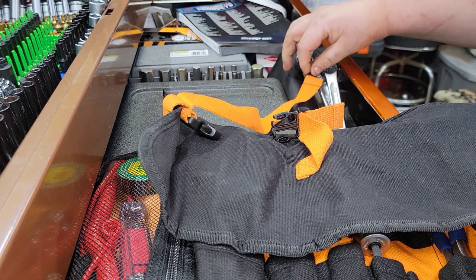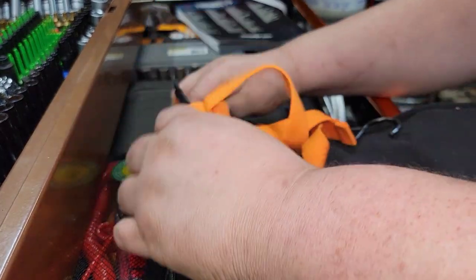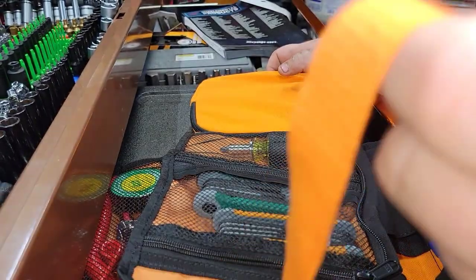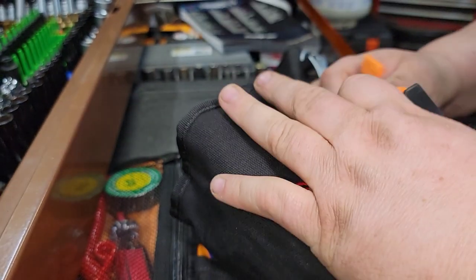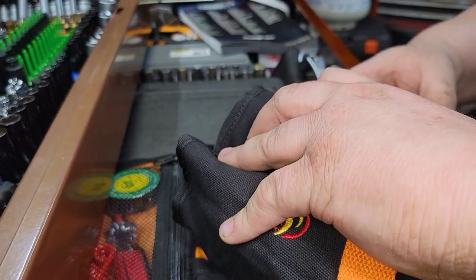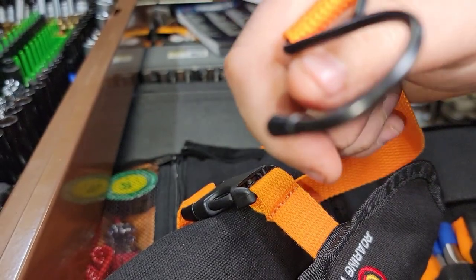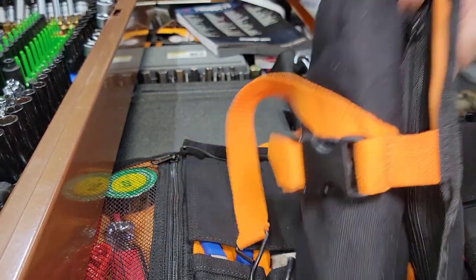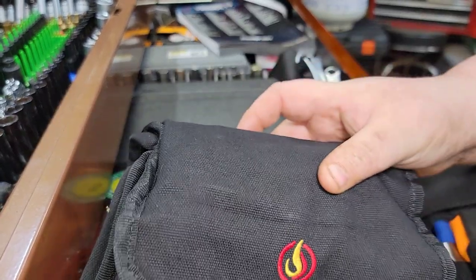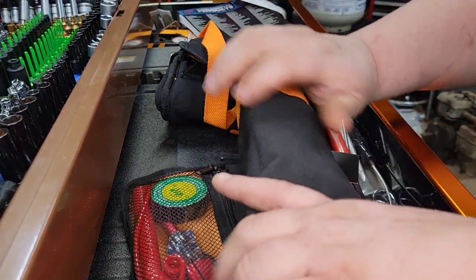Another thing — this actually unzips too. This little pouch comes apart. You've got this hook right here, and now you can roll this little tool roll up, snap it together, and hang it somewhere with this little hook and strap. You can probably hook it around something and loop it. Now you've got an extra little tool roll. If you want to split it up and put two tool rolls in a car — like your kid's car — now you've got two tool rolls. This one rolls right up on its own.